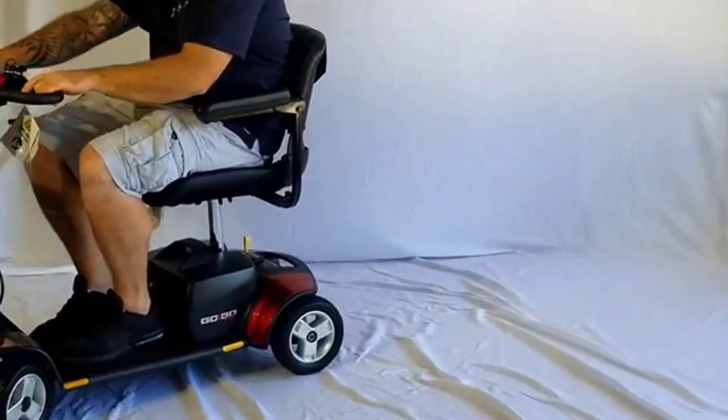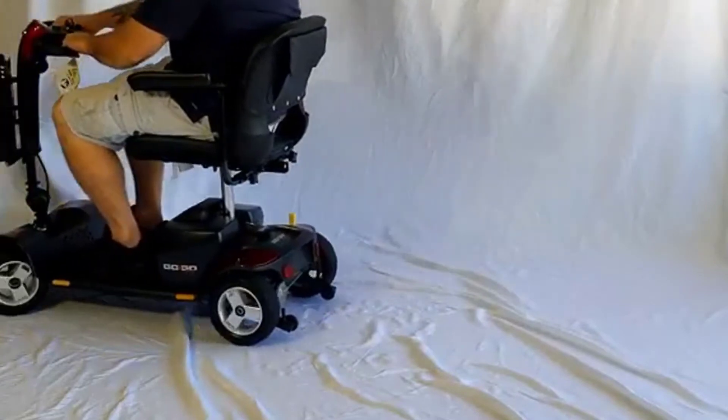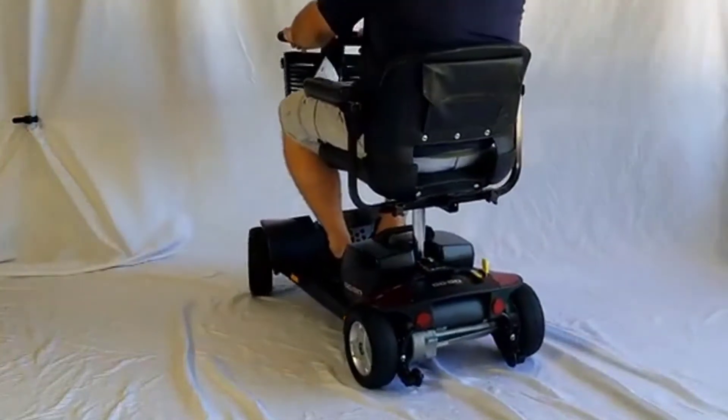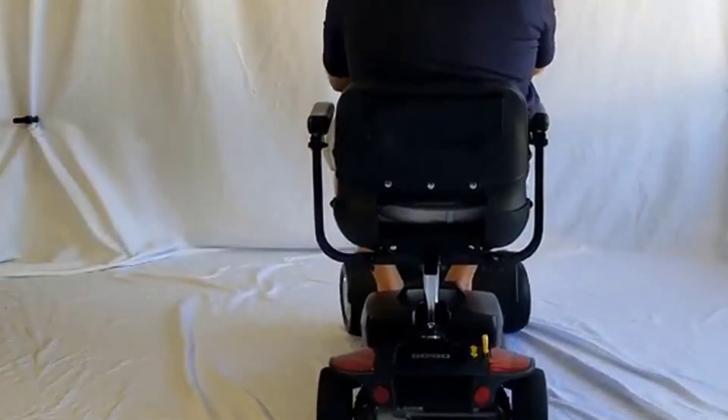For the money, like I said, you can't beat it. It costs literally a fraction of those hover-around scooters and in my opinion it's better. Anyway, if you have any more questions on it just leave them in the comments below. Thanks for watching and have a great day.